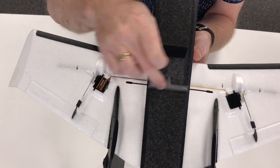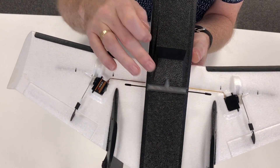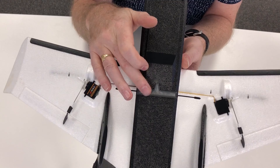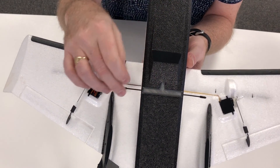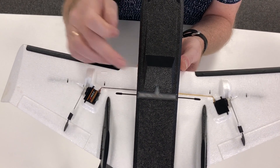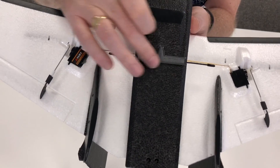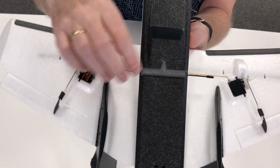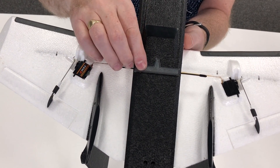Also, the idea of putting the carbon plate over the Crossfire on the bottom of the fuselage — someone commented on the first video that the carbon plate might interfere with the antenna and degrade the signal. So I've decided to do that with a piece of PLA instead — I've designed a PLA cover for the antenna. It's really solid and that works out really well.